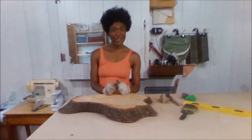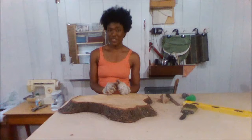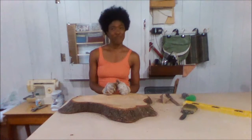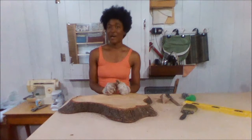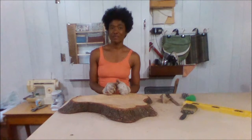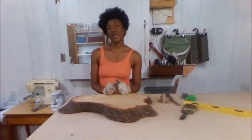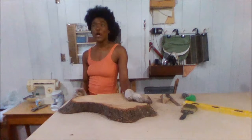Hi, it's Valerie here again. Thanks for watching my channel and for subscribing. Now if you have been browsing my channel, you may have come across one or two videos showing off my space and what I've been doing to get to my designs.